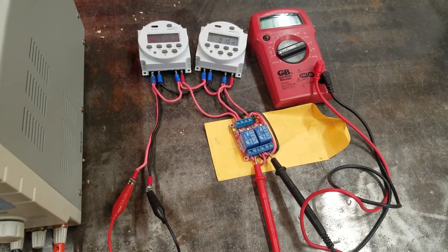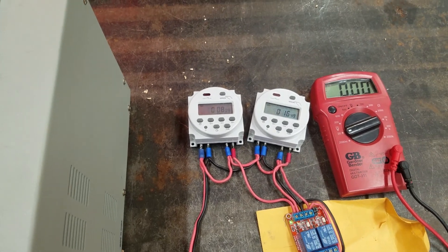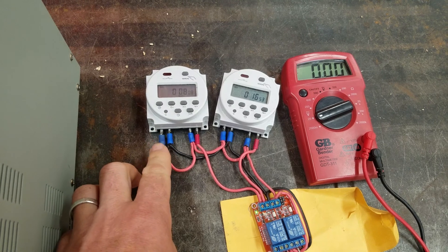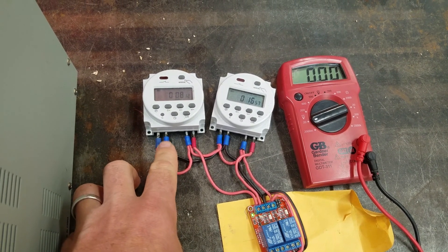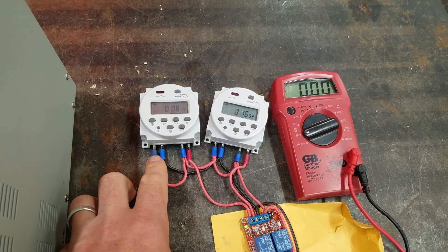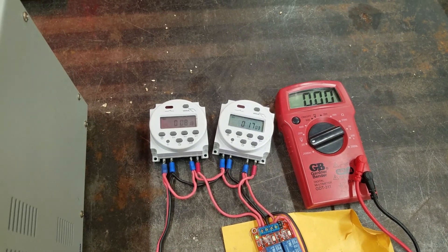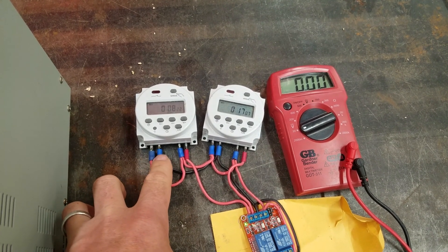And then this is the relay, the two timers. I have two older timers, so on my timers, positive goes to the lead on the far left and ground goes to the lead, the next one in. And some people have been saying the newer timers of this style that they've been buying off Amazon have these two reversed, so ground is over here and positive is here.